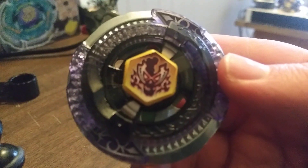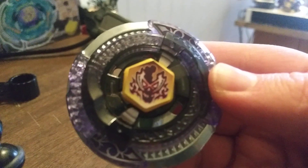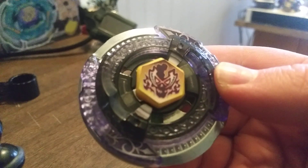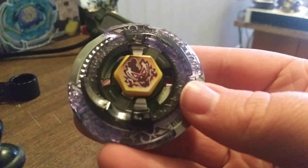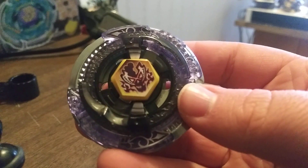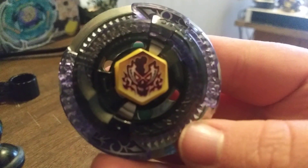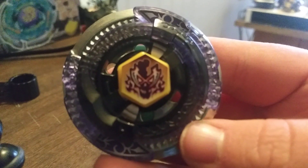So there it is — the part two version. The part two unboxing for it. Actually, I don't know. Yeah, this is the part two. Well, see you guys later. Bye. Bye-bye. Bye-bye. Thank you.